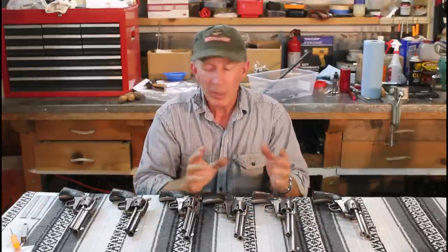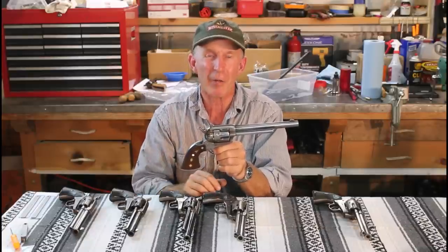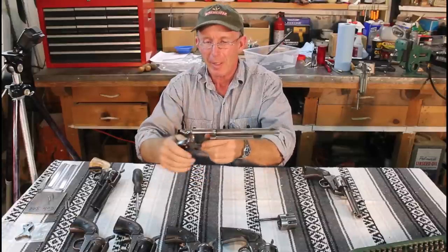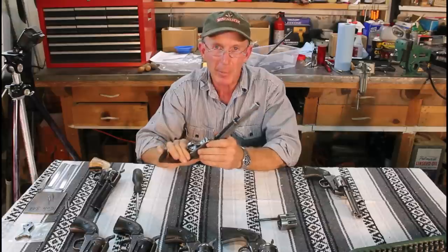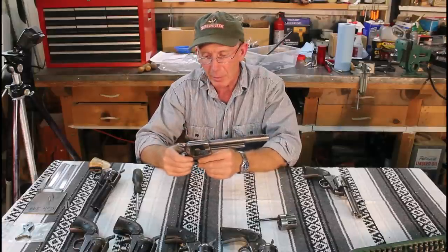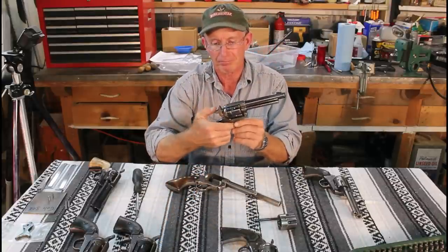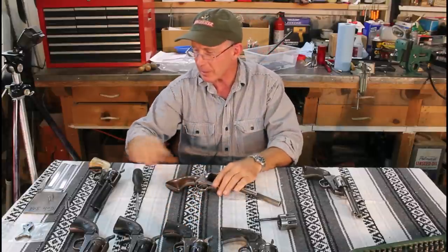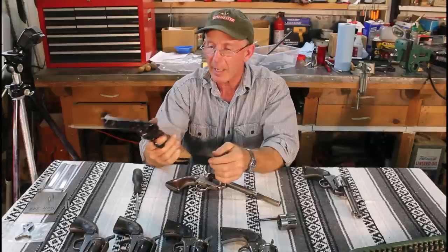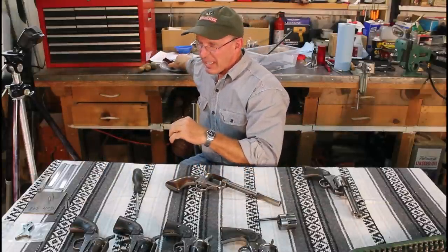We're going to take this 38 Colt apart to look at the hammer and see what those notches look like. Before we do, I want to say: this one's been slicked up in the past — it's really smooth and kind of cool — but I don't really think it's a good idea to modify these first gen Single Action Armies, even though they're pretty stiff, because of the collector value. Keep them original. If you want to slick something up, use a modern Uberti cattleman. Even some second gens are getting collectible enough that I'd hesitate to slick those up.